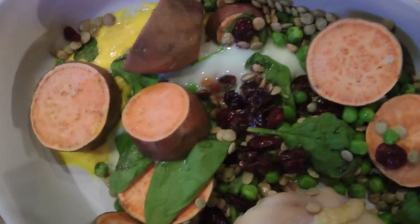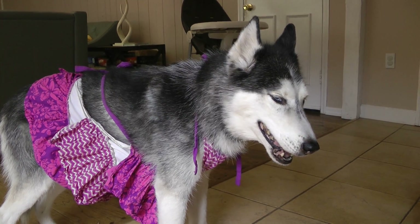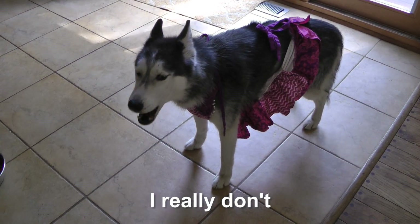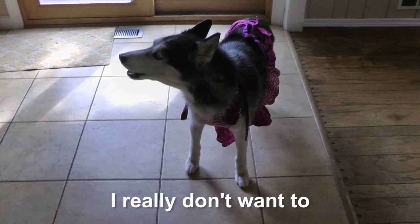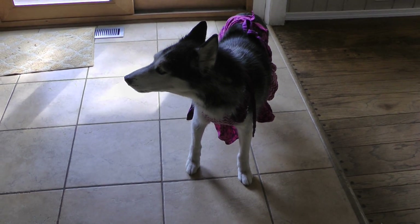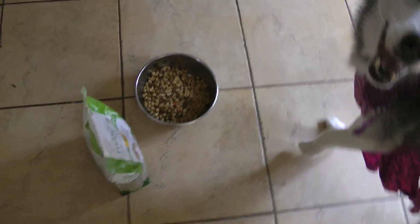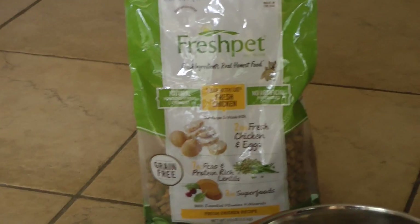There's gotta be a better way. You love cooking? No? You don't want to cook your own food? You don't want to? I know, it's hard. What's that? Some Fresh Pet, fresh baked dog food?